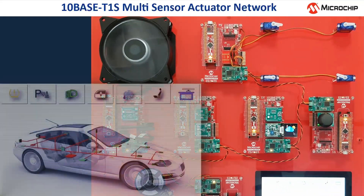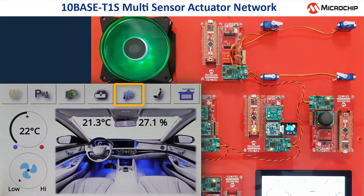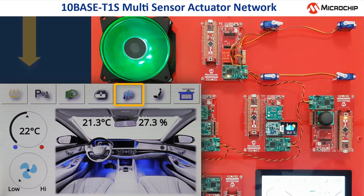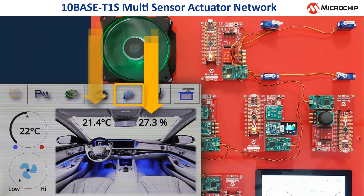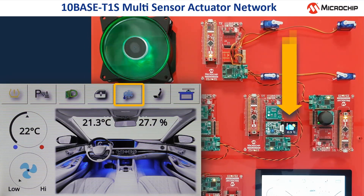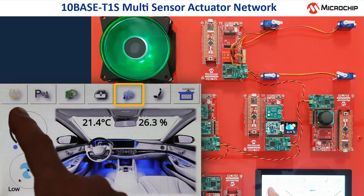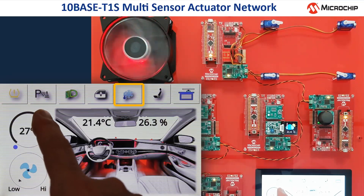When the air conditioning is activated, the display shows the interior of a car, a temperature control and control for the fan speed, as well as the current values of temperature and humidity. The current temperature value of 21 degrees Celsius is also shown on the small OLED display, which gets data from the weather sensor via the TENBASE T1S network.